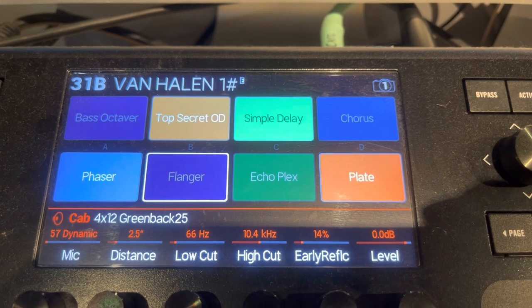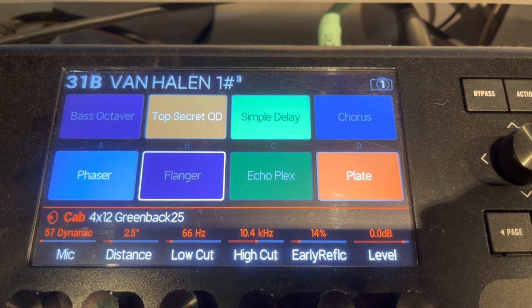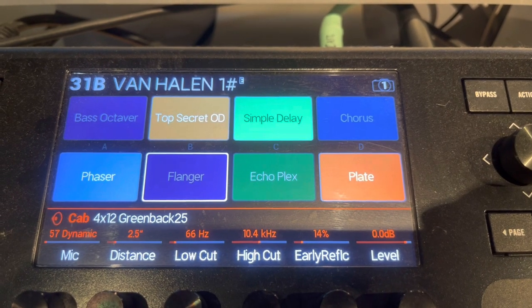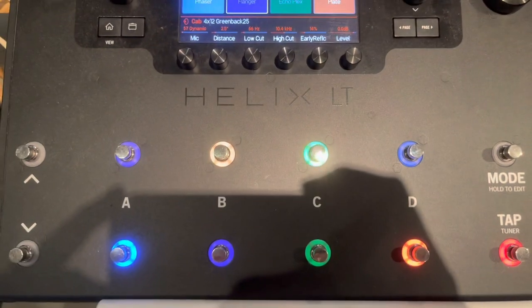Here's how I have it laid out: bass octaver, top secret OD, simple delay, chorus, phaser, flanger, echoplex, plate. I just have them punched in there at the bottom.